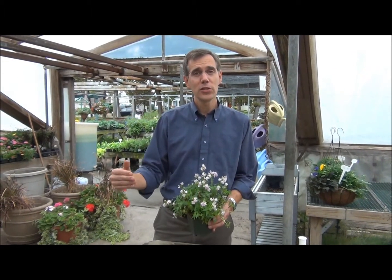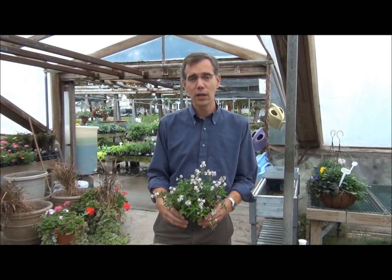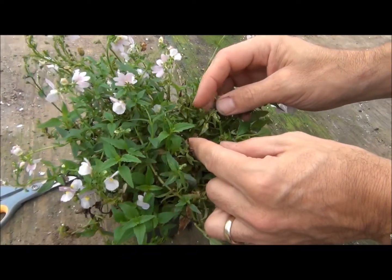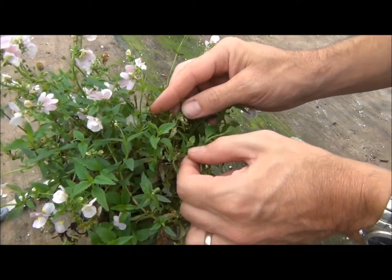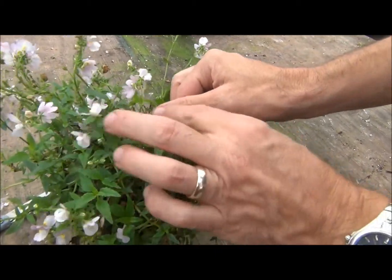So it can be on Nemesha, it can be on the New Guinean impatiens, garden impatiens, and many other hosts in a greenhouse. We're looking for spots and brown areas on this Nemesha, and that's going to be an indication of this virus disease.